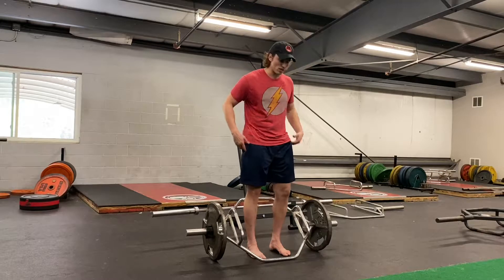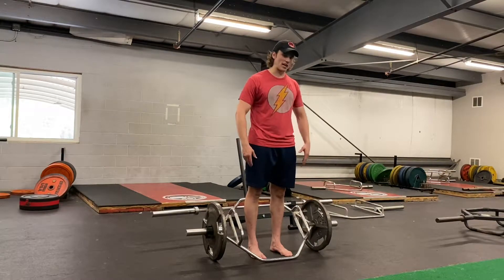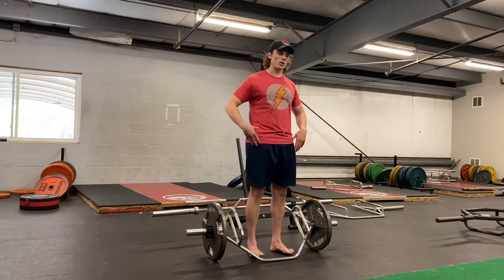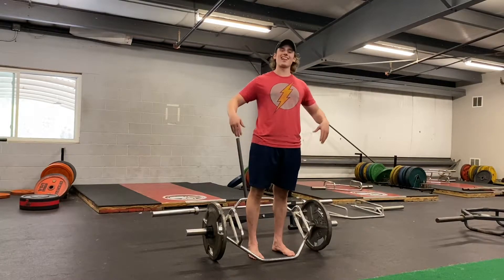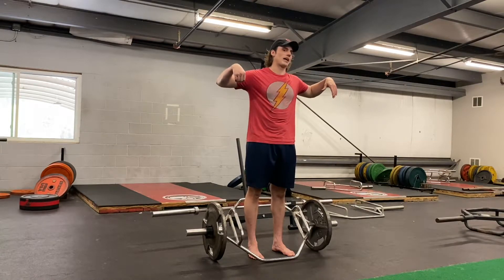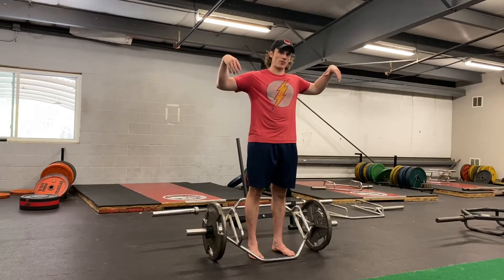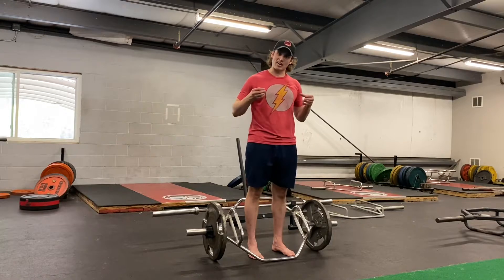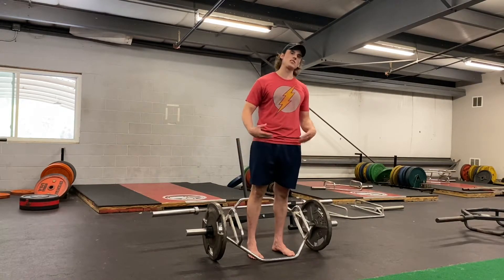To set up, position yourself just like a regular trap bar deadlift. Drive up as fast as you can onto your toes, getting into that triple extension position. At the top, you're essentially just letting the bar float for a second — not using the upper body to pull the weight up at all. Get everything from the lower body, let it hover, then guide the bar back down to the floor without completely decelerating it.